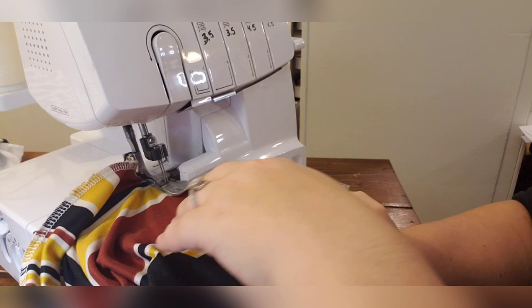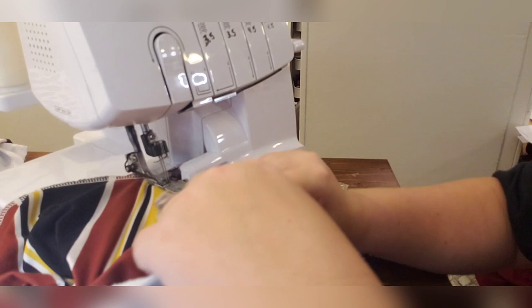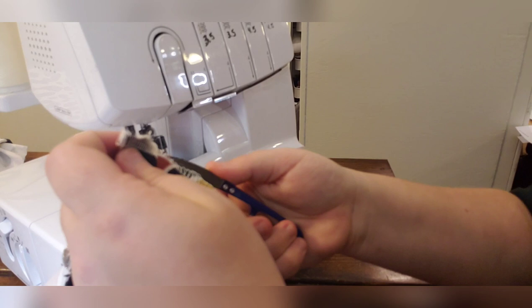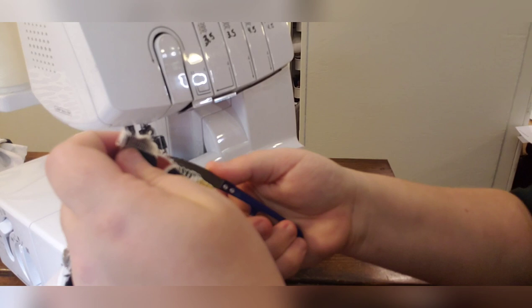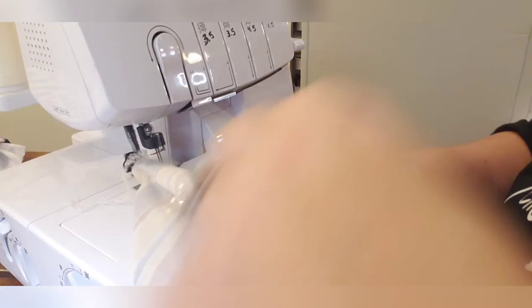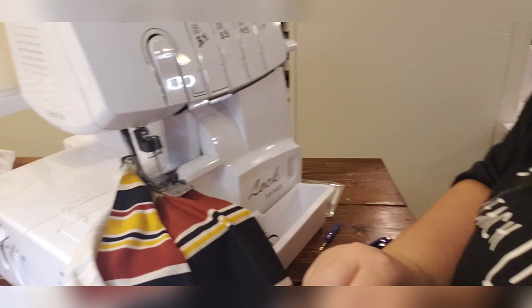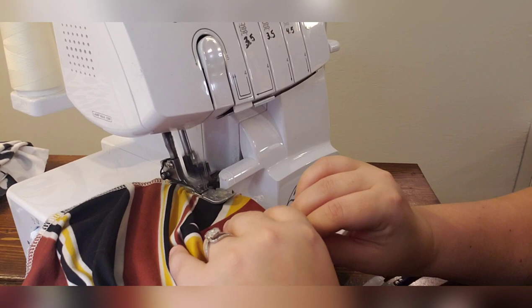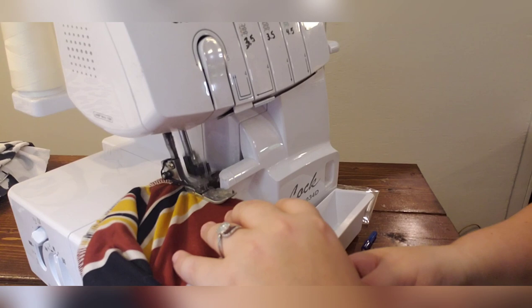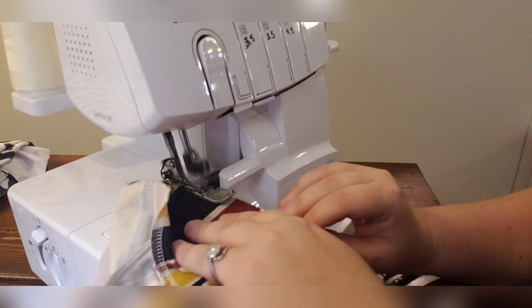I just like the way serging around the hem looks — it makes it look like a cover stitch when you're top stitching or hemming the bottom. This is really just cosmetic; it's optional and you don't have to do this. It also makes it a little easier to hem in my opinion. I don't tuck these tails since I'm going to hem them anyway — I'll just cut those short and do the other one.